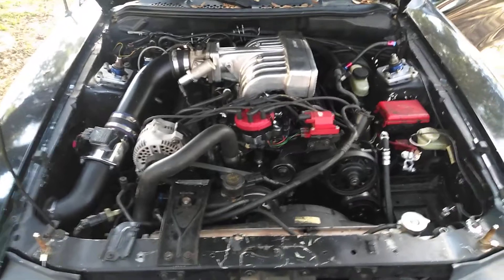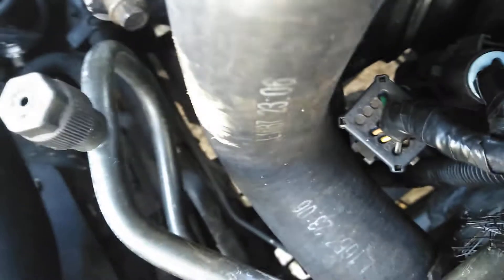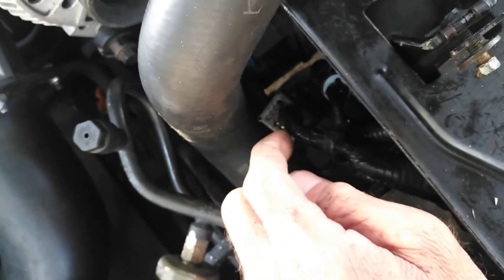I was looking at this problem down here and thinking about it a lot last night. Somebody basically cut this wire here and instead of routing it properly, they purposely routed it down there and pushed it against the radiator. Before clipping it, they twisted the connector so it opened up the cut, and they used wire strippers and pulled the insulation back in one place here in the middle and one place further down.